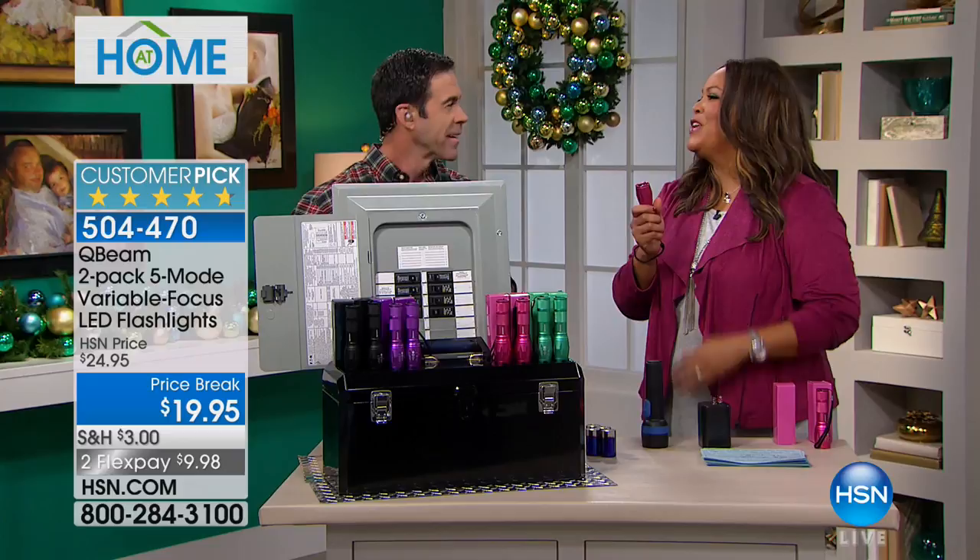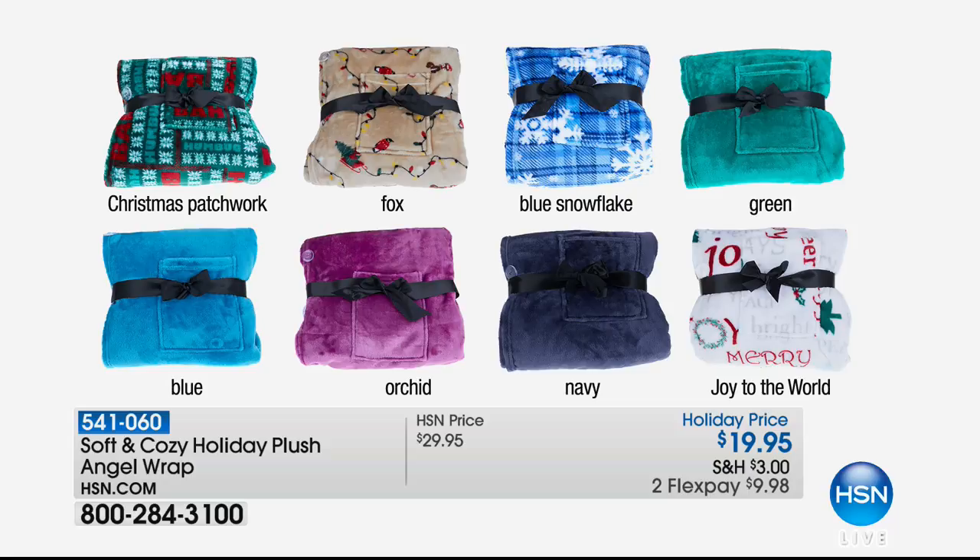Coming up, we have the Cozy Angel Wrap. You have never felt something so plush. This is the lowest price we've ever offered this cozy, soft, holiday plush angel wrap — $19.95, shipping and handling reduced to $3. Two flex pays of $9.98. It's one size fits all, so you don't have to know a person's size, and it's going to make them feel so comfortable and cozy.